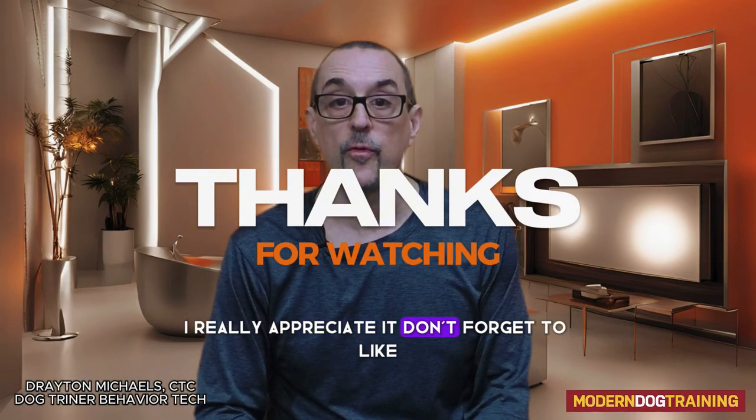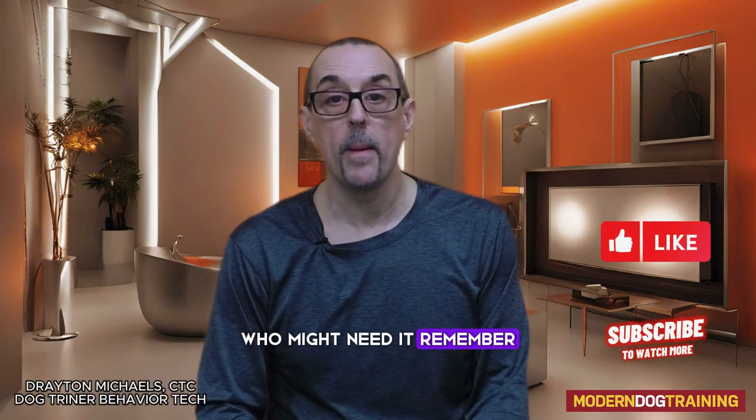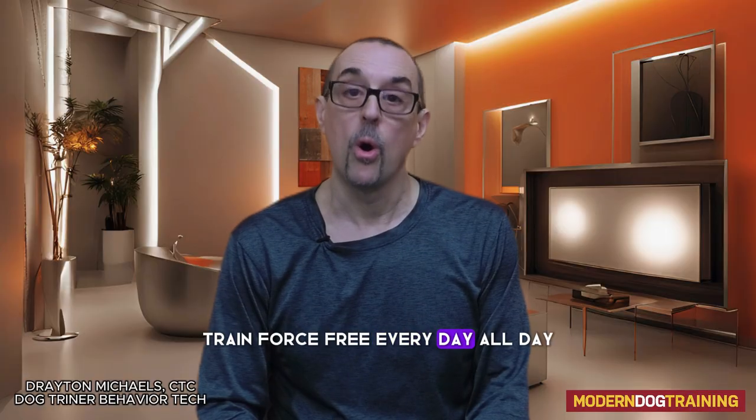Thanks for watching Modern Dog Training — I really appreciate it. Don't forget to like, subscribe, and share, and pass this information on to somebody who might need it. Remember, train force free every day, all day.